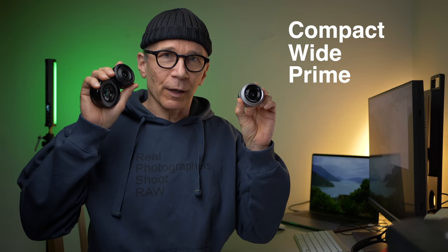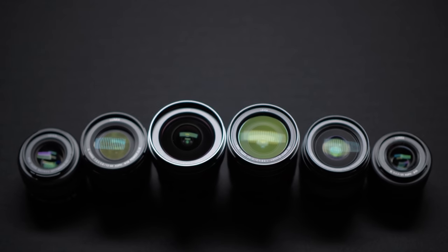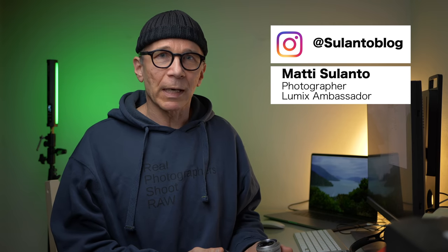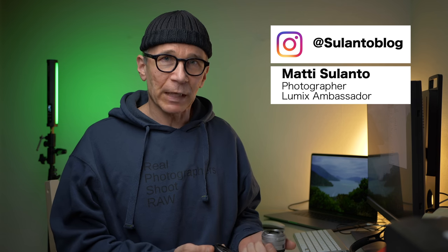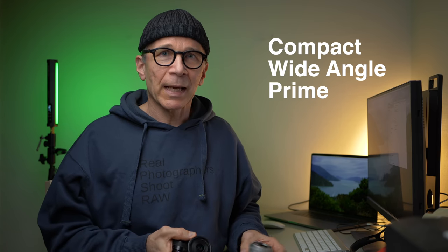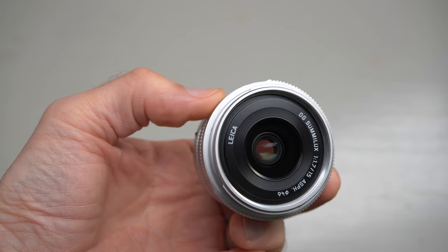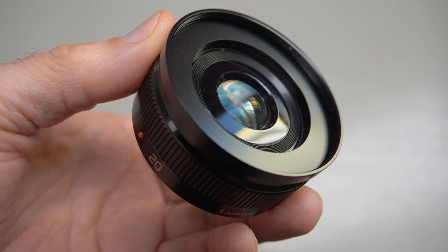In this video I'll have some tips for you on how to choose the best compact wide-angle lens for your Lumix camera. My name is Matti Sulanto, I'm a photographer and a Lumix ambassador from Helsinki, Finland. I'm going to compare these three compact wide-angle lenses for Lumix cameras and hopefully help you decide which one to get. The lenses are the Lumix G 14mm f2.5, the Leica DG Summilux 15mm f1.7, and the Lumix 20mm f1.7.